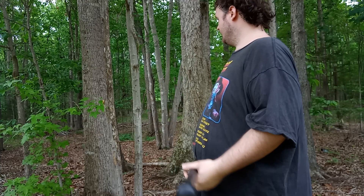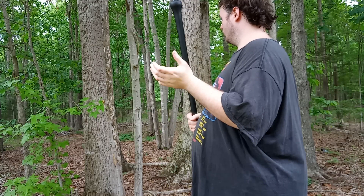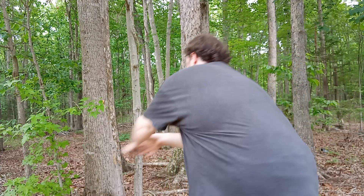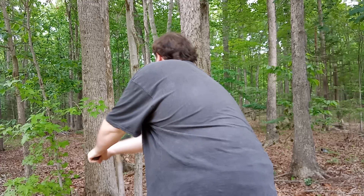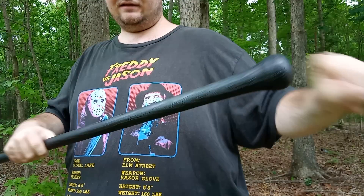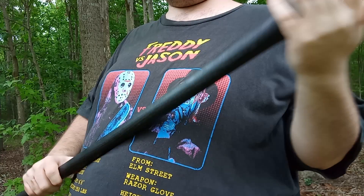Okay, I'm over by this tree. I'm going to use the head of the cane first — one, two, three. You heard that whack! It's almost like swinging a big billy club. And look — no damage at all. It's got some tree bark on it but I can clean that off.